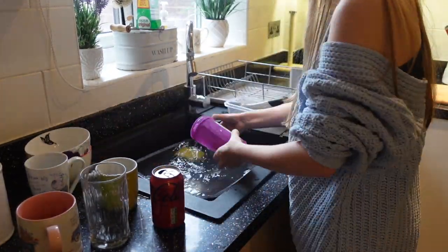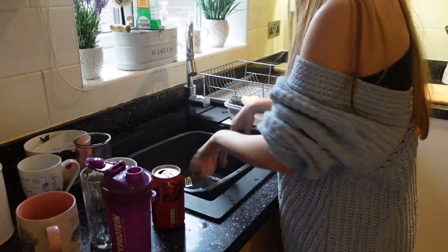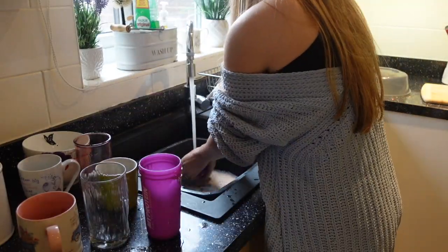I'm then going to move on to cleaning the new dirty dishes and also just giving the sink a good clean as well.